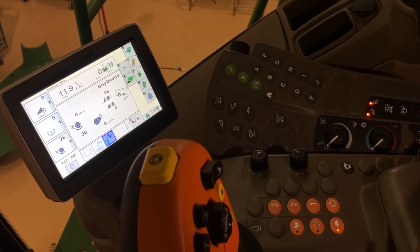Make in-cab adjustments accordingly. With that, if you have any questions about what we went through here today, the simplest thing is just contact one of your Landmark locations and someone there can help you out. Thank you.